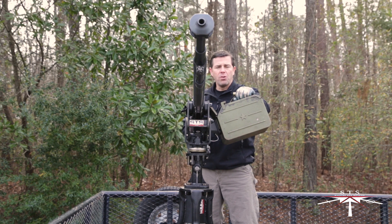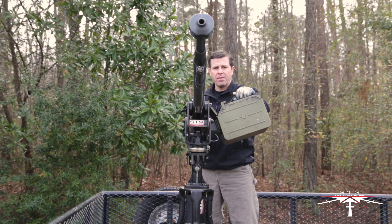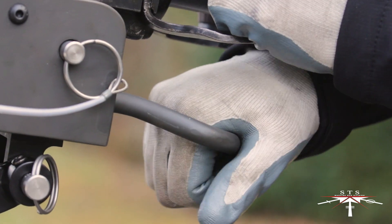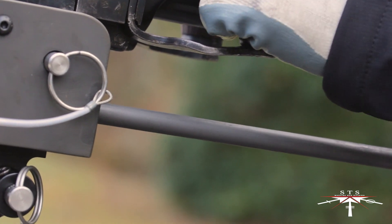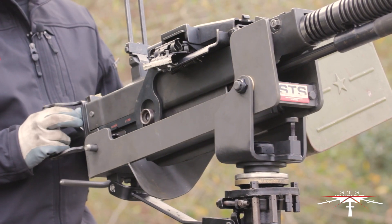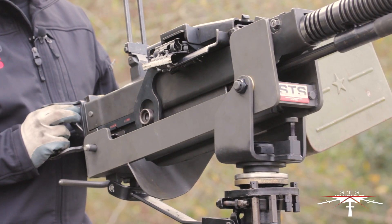Here I'm going to demonstrate the use of the primary charging handle. We've preloaded the weapon system with dummy rounds. I'll grab the primary charging handle, pull it to the rear, push it forward. Next, I'm going to fire the weapon system with the dummy rounds.